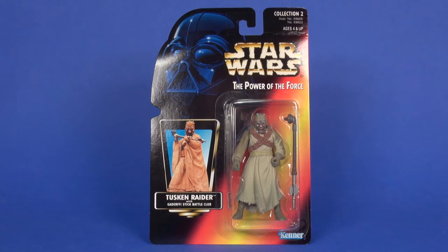Hey Toy fans, Aaron here. Today taking a look at the Power of the Force release of the Tusken Raider, which came out towards the end of 96, and on the card there were a few different versions of them.